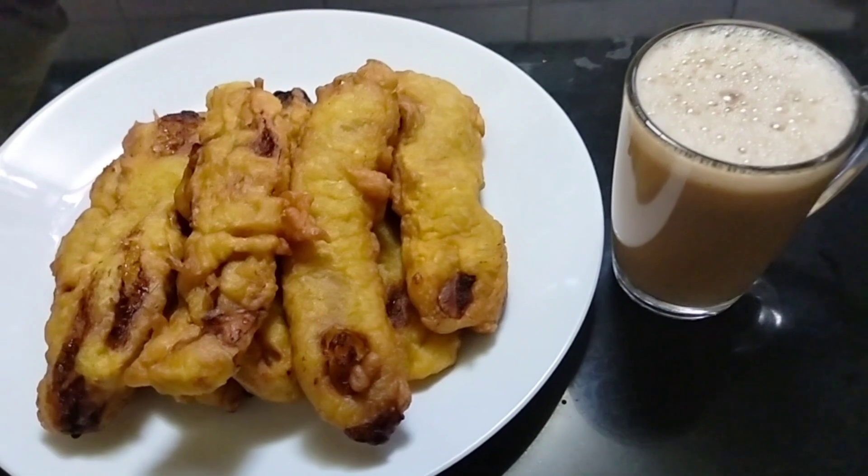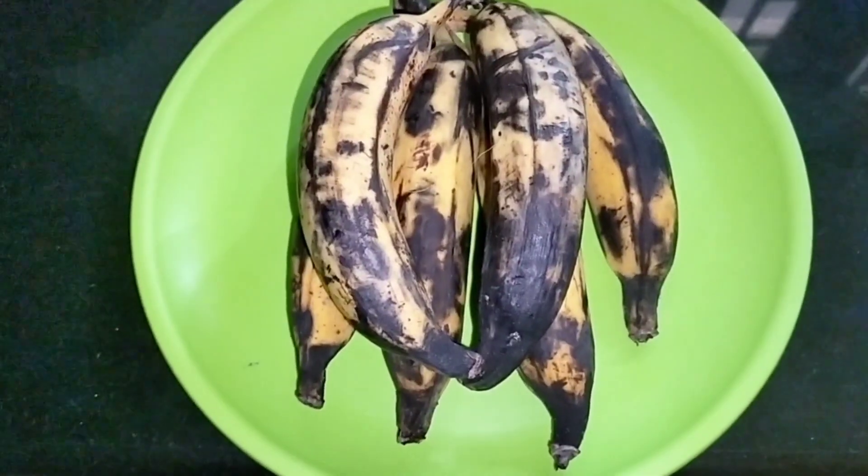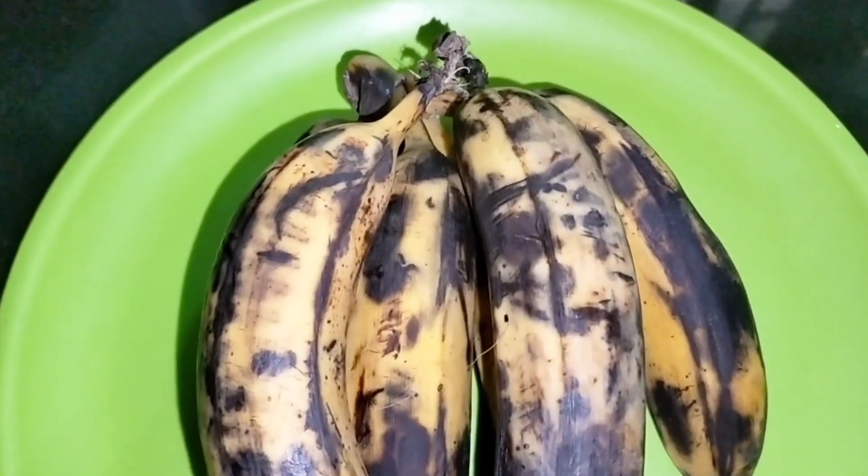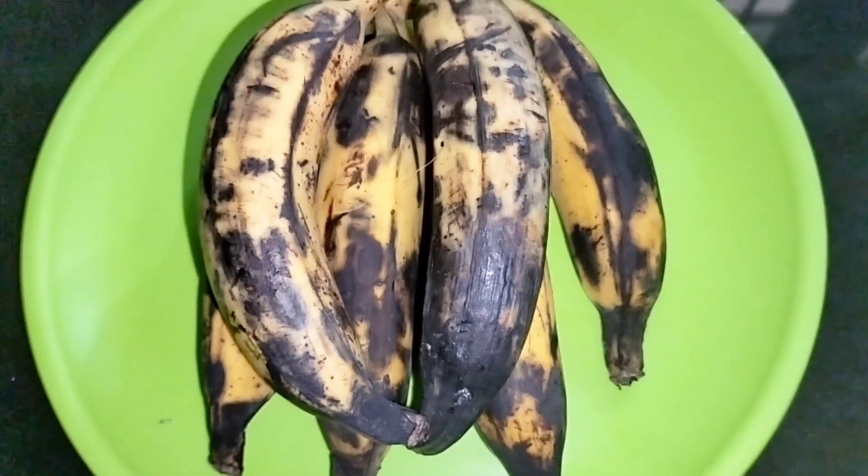Welcome to Bhavani Kitchen. This is the recipe. Today we have a lot of snacking with Palaam Puri. We have made a lot of Palaam Puri.